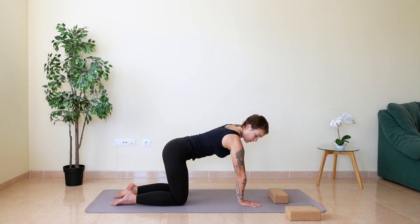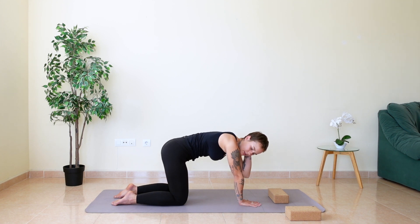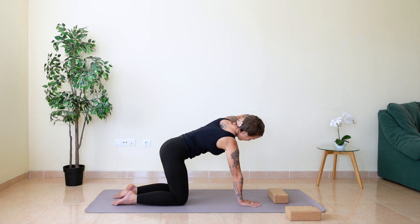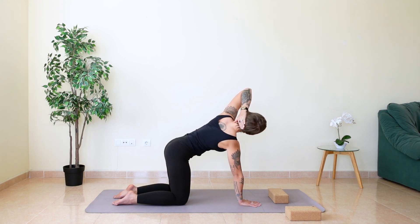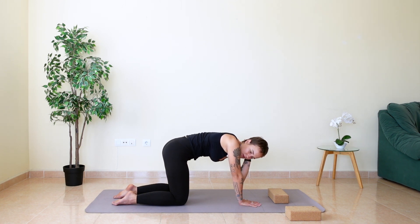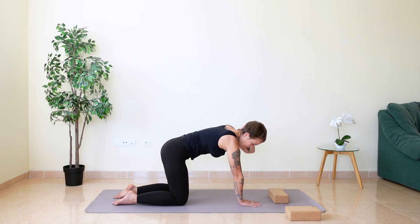Now your left hand goes behind the head — at the bottom of the head, top of the neck. Let's begin: inhale, lift up, open through your chest. Exhale, release. You can come back to your block on this side as well, depending how your body feels. Inhale to lift up, push yourself away from the right hand. The arm is engaged. Exhale, bring it down. One last time: inhale to lift up, and exhale to release down.